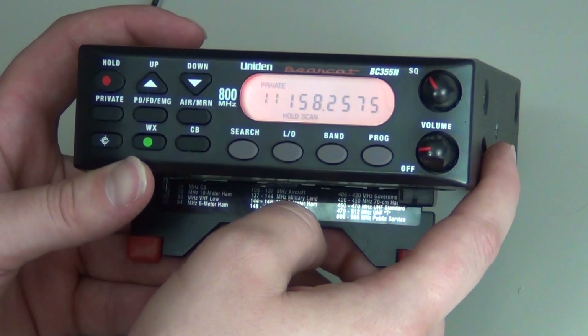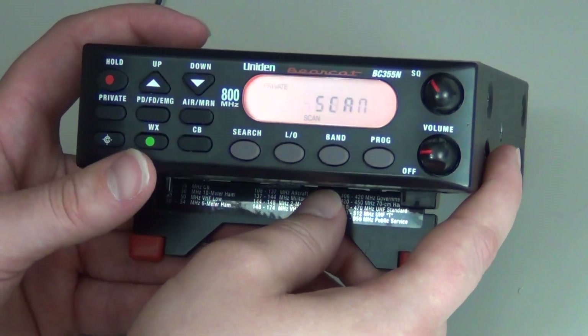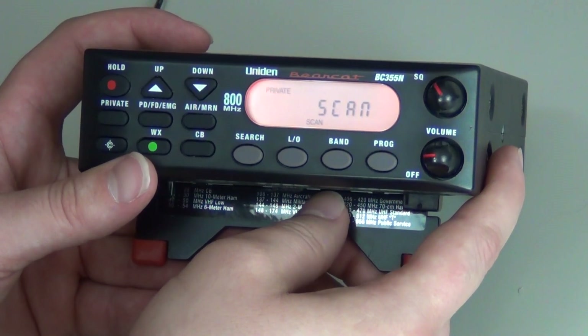That stores the frequency in the private bank. Continue to follow those same steps for other frequencies. Once you have completed all your frequencies, press Private, and that will scan what you just programmed.